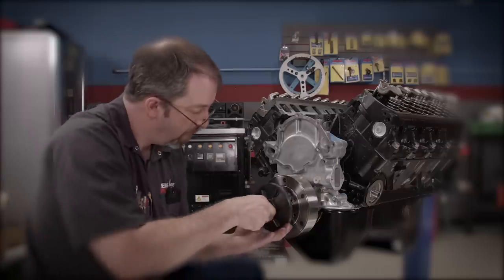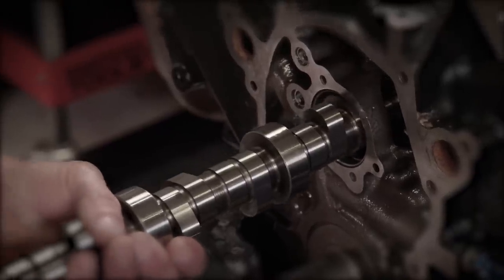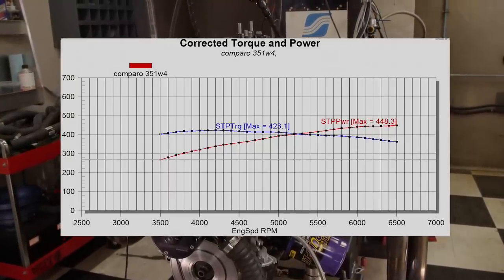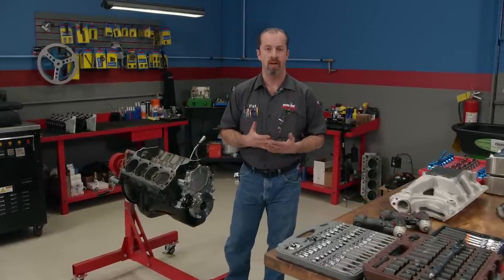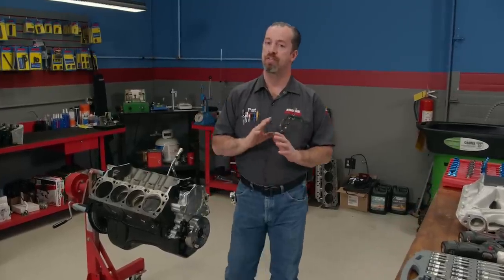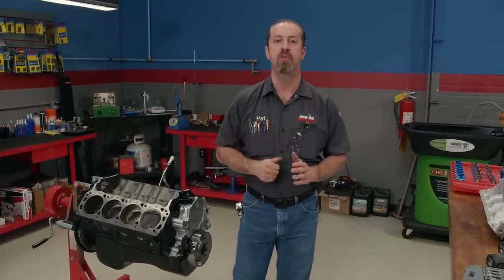We've already filled this power plant with plenty of performance parts, such as a set of Trick Flow 225 high port cylinder heads and one of their street and strip hydraulic roller cams. The 351 made 448 horses and 423 pound-feet of torque. The stock stroke on a Windsor is 3.500 inches. We'll be increasing that to 4 inch, which will increase the total displacement from 357 cubic inches to 408 — an additional 51 cubes. With no other changes made, that should give us a significant increase in horsepower.